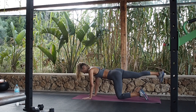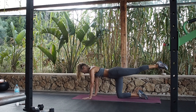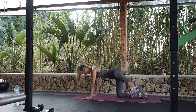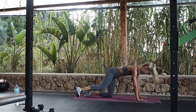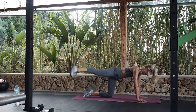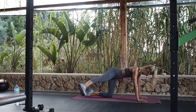Good. Last one. Up to the side — those circles, making it as big as you can. And the other way. Other side, nice and controlled. Press down through your fingers. Good. And change.